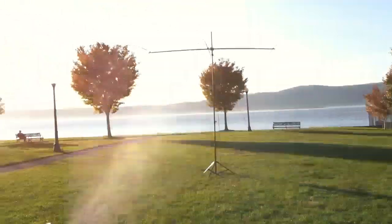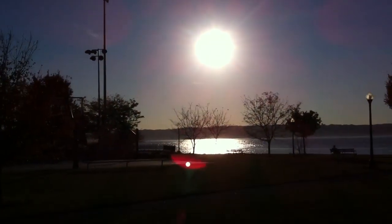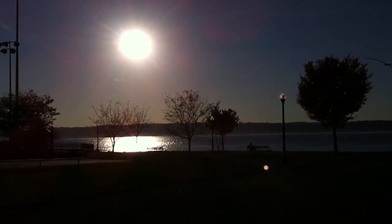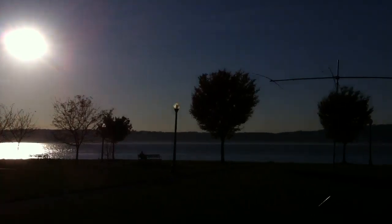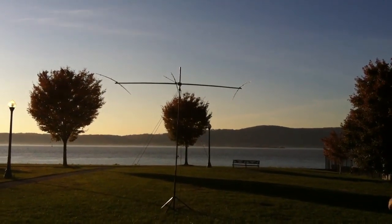Anyway, so that's it. As the sun sets slowly in the west, we're out here in chilly New York, and you're out there in your Maritime Mobile in beautiful, sunny, warm Jamaica. 73 all from N2RRA portable QRP.